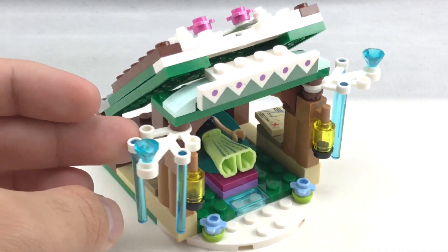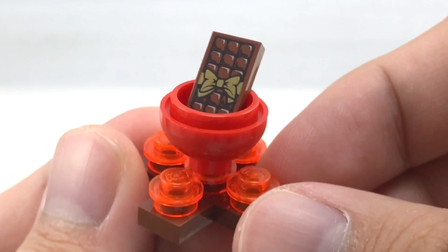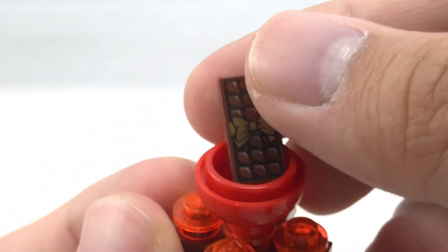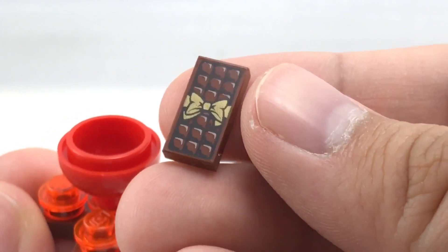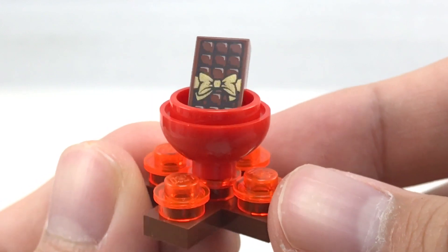So that is it for this build, and there's one last little build that I actually quite like. The last build is just a little kind of a bonfire to melt the chocolate, and the chocolate is a nice 1x2 printed tile from the Elf line. I really like getting that, and so that's adorable. Now let's get on to the box and the final verdict.